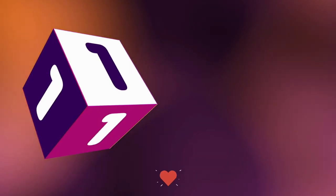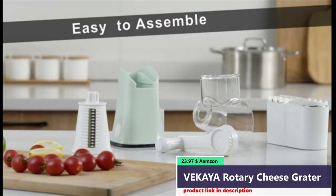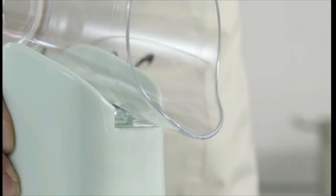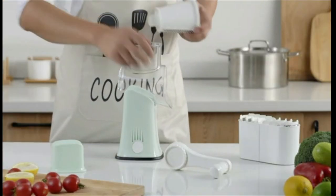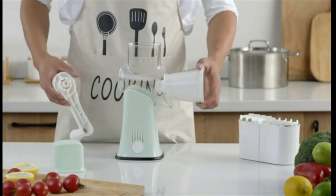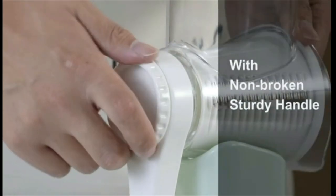Number 1. The Vecchia Cheese Grater with Handle has 5 different stainless steel blades and a storage box. The cheese shredder blades are made of high-quality 430 stainless steel. Other parts of the Rotary Cheese Grater are made from food-grade plastic, non-toxic BPA-free, and safer to use.